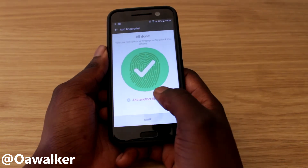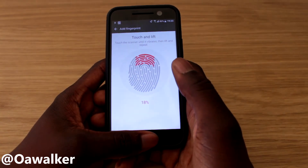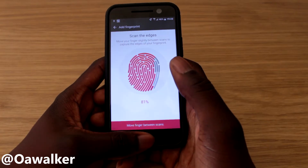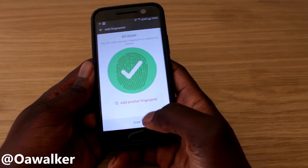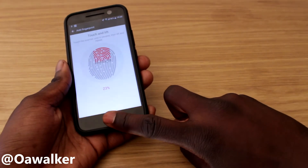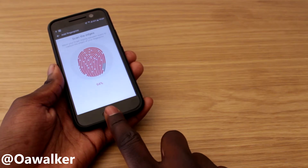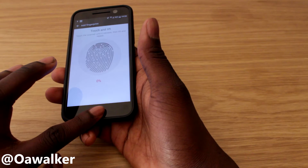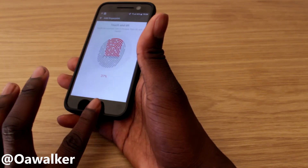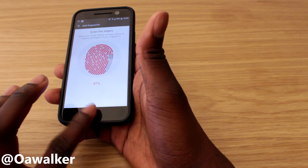That's one thumb done. We're going to add another — we're going to do this thumb. Like I said, you can do any fingers you want, up to five. I'm just going to do my most common fingers. You just tap and hold your finger on there and do it in different directions. I always recommend doing it in different directions so it gets a good read on your finger.